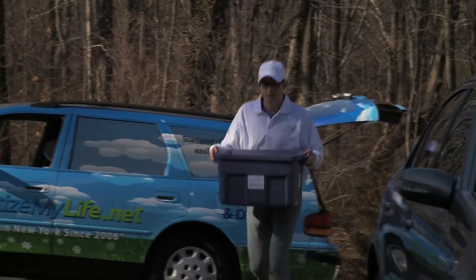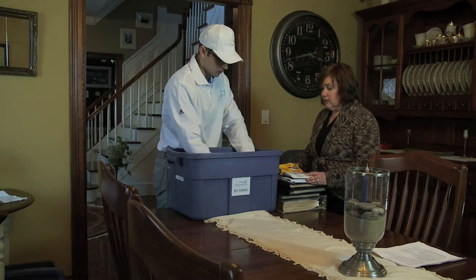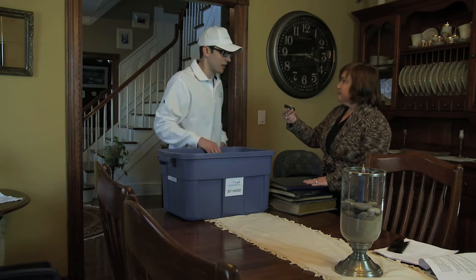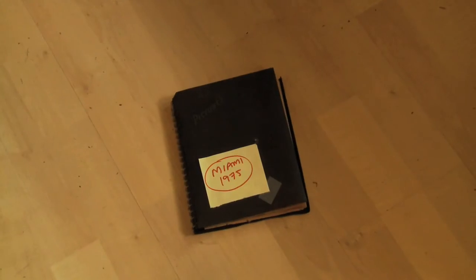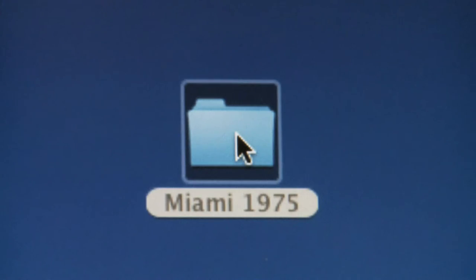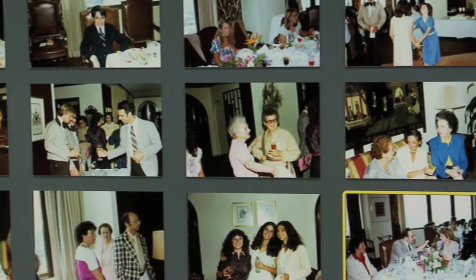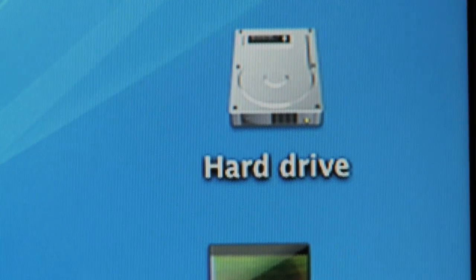Step 3: 10 days later, Digitize My Life returns to your home with your original photos as well as the delivery device you selected. The device has been pre-loaded with high-resolution digital versions of your pictures, organized in the same way as your originals. For example, if your order included an album named 'Miami 1975,' your delivery device will contain a folder with the same name, with the photos inside and in the same order. Plug the device into your Mac or PC and drag and drop the pictures onto your computer.